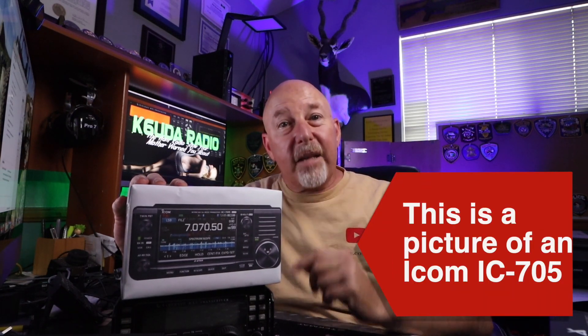As good as the KX-3 is, this is old technology by today's standards. The ICOM 705 is new technology by anybody's standards in the world of ham radio. It uses basically the front end of the IC-7300, which is arguably one of the most popular HF radios on the market today. Let's address the elephant in the room — yes, no antenna tuner with this radio.